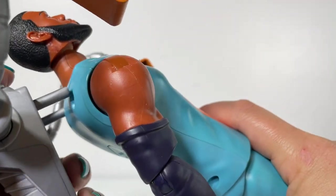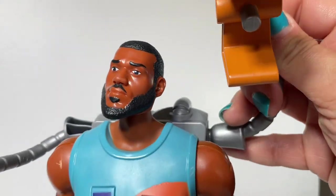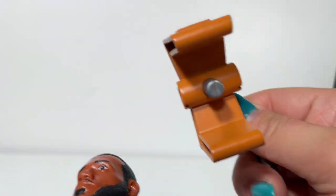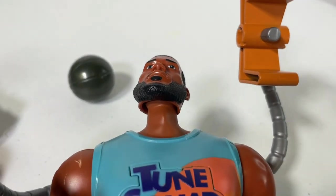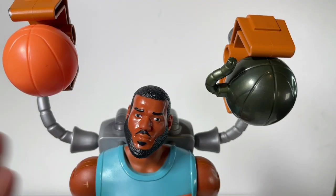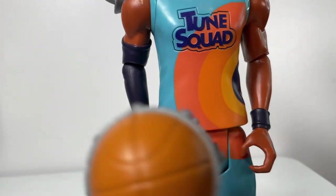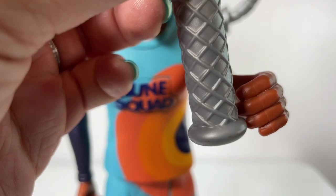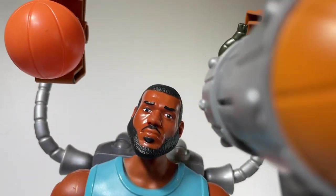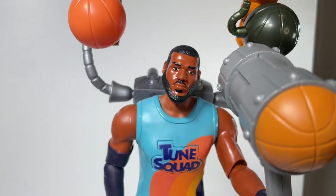The claw pack is easy to put on and take off, so if you wanted to play with the figure without the accessories you can totally do that. With the claw pack on, it's also articulated — it goes up and down — so you can attach the Basket Boom and the basketball to it. It snaps right on, and he stands up nicely too. The claw pack doesn't add too much weight; it's distributed nicely. You can also place the mallet in LeBron's left hand.